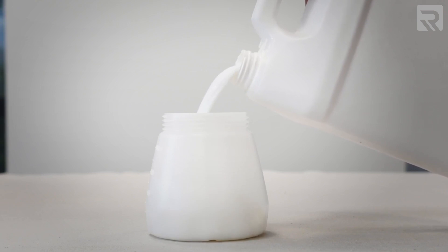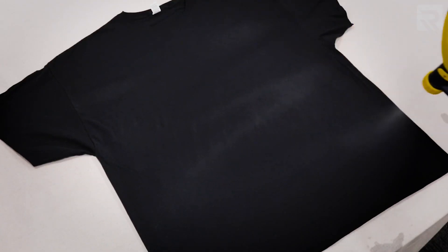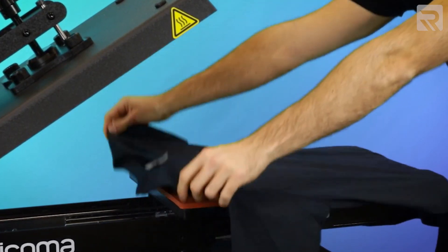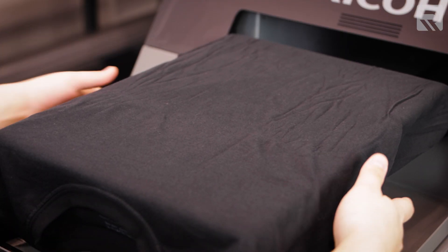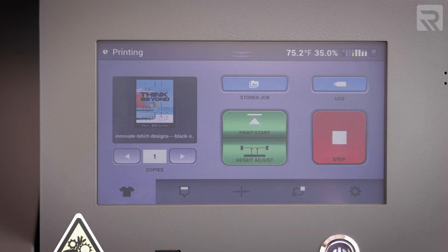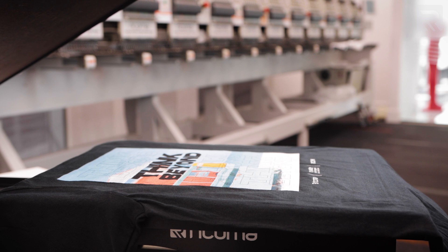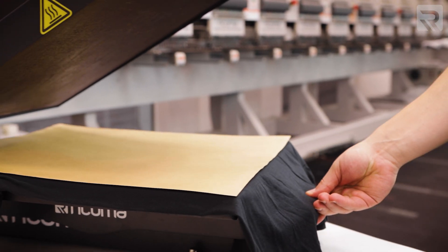First, coat your garment with pretreatment liquid, either by using a spray gun or an automatic pretreatment machine. Next, use a heat press to dissolve the pretreatment liquid so that it can be cured within the fabric. Next, simply insert your pretreated garment into the DTG printer, and with a design loaded, press print just as you would with a normal office printer. Finally, use a heat press again to press and cure the garment so that the ink binds with the fabric.